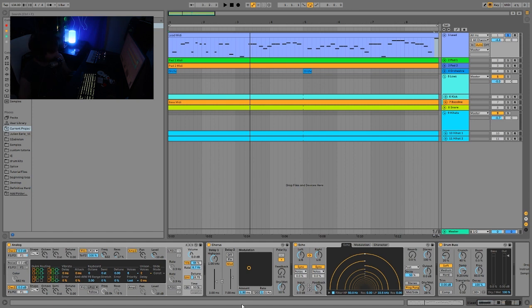Then we just have a bit of chorus and some echo — no reverb, just the echo. Keeping it really simple. This type of music is about saying more with less, so if you're going to have echo, don't also have reverb — choose one. Then I just have a bit of drum bus which makes it a bit flatter. And that is it for the lead.